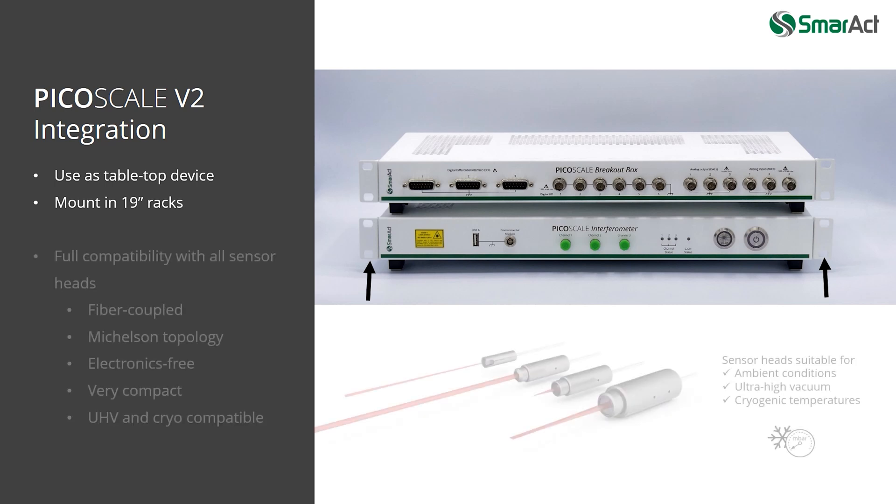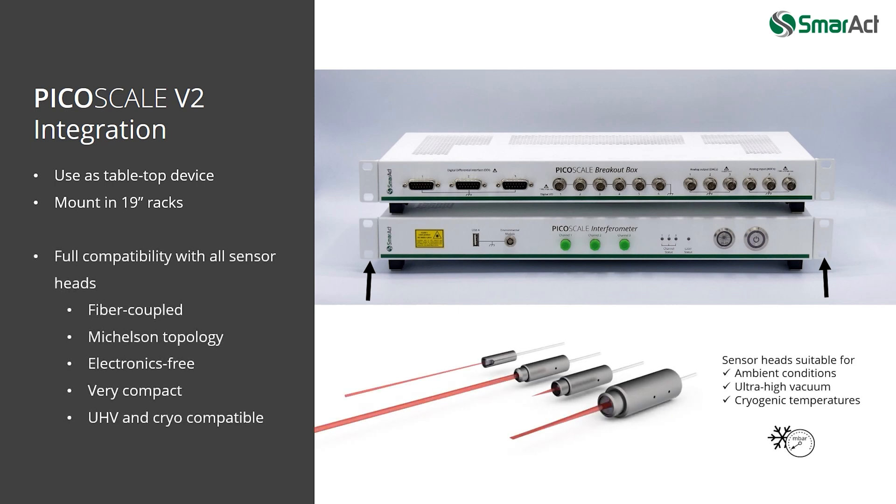Even though the design of the controller has been completely reworked, Smaract's fiber-coupled sensor heads are compatible, of course. Based on the Michelson interferometer topology, they are entirely electronics-free so that you will appreciate their compactness, ease of use, and you can use them in harsh environments like ultra-high vacuum or cryo chambers.